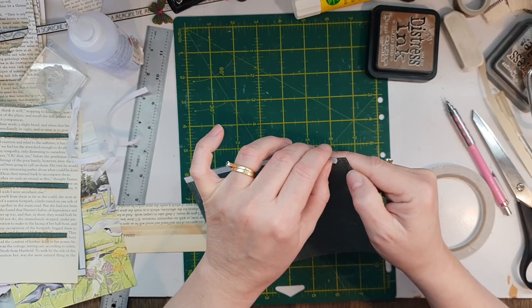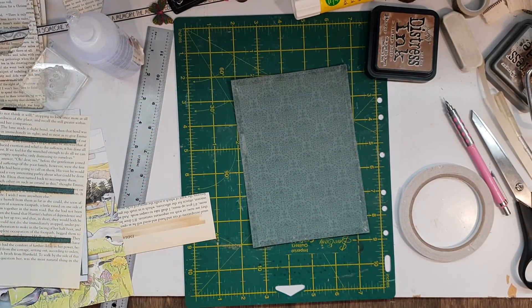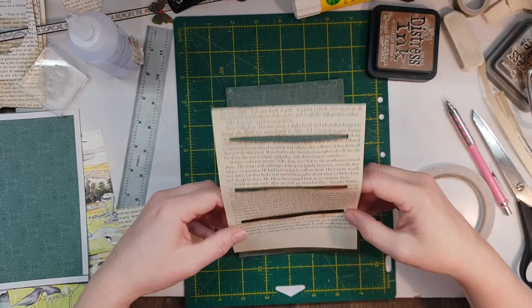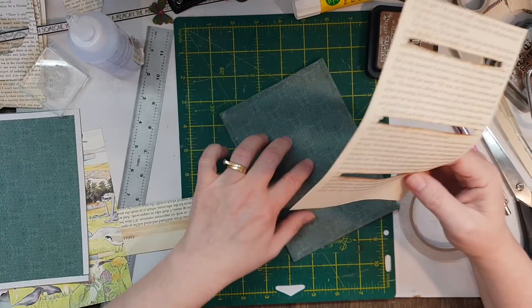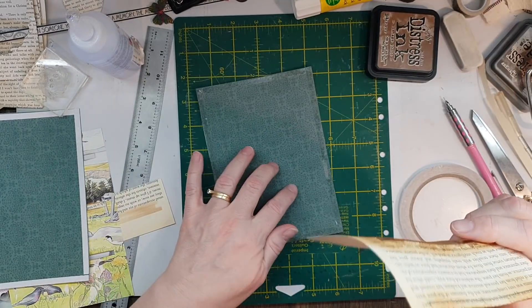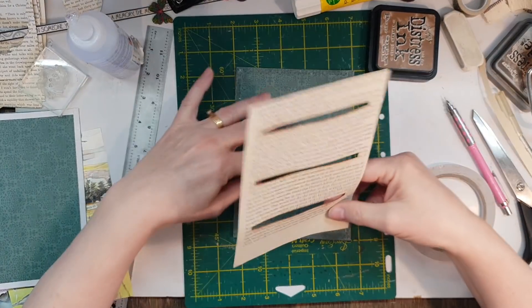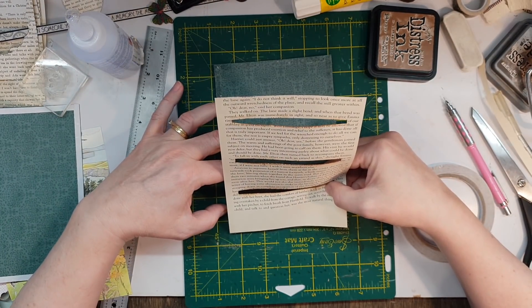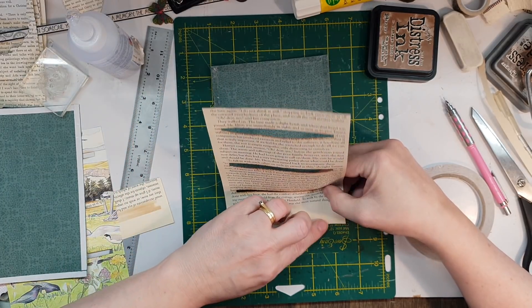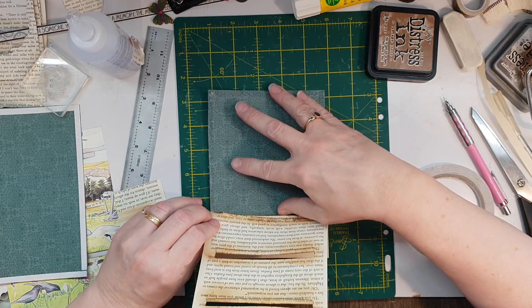The only issue with this sticky stuff — and if you've seen my first episode in this series, you've got to get it on right, it's so frustrating if you don't. I'd probably recommend going from the bottom. Really got to be careful especially with this paper, it makes me nervous. That's the only downside of double-sided tape. Get that first bit and the rest should follow.